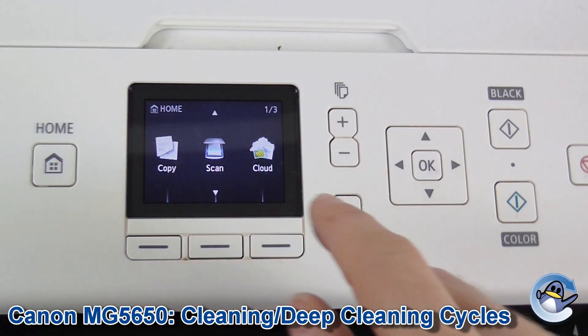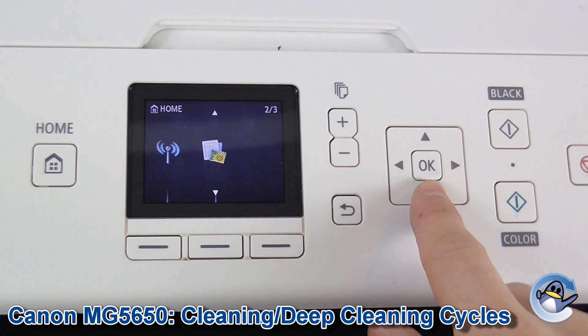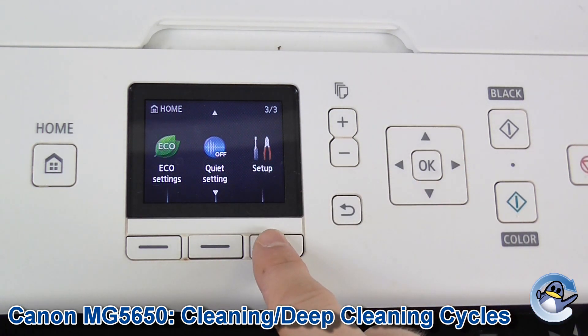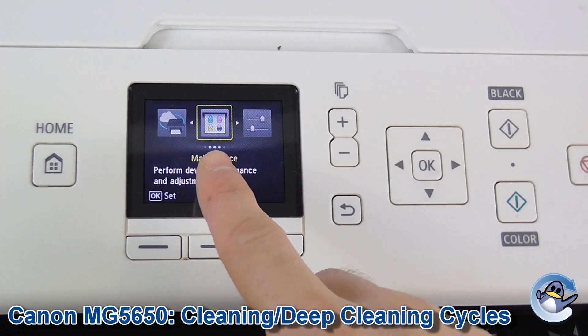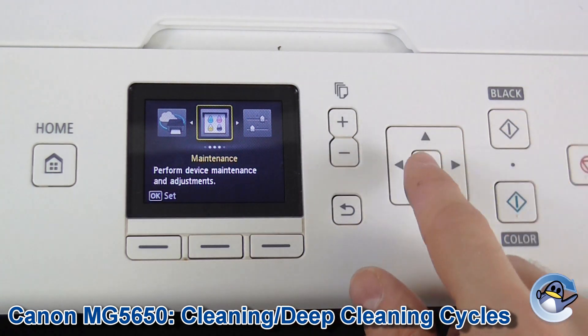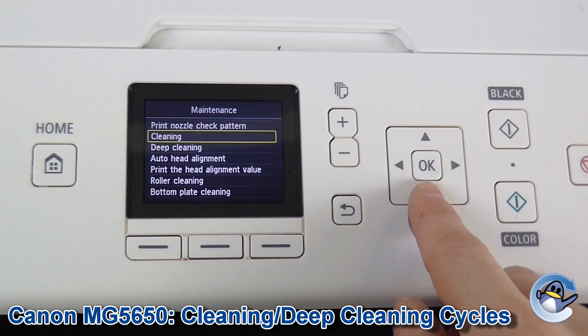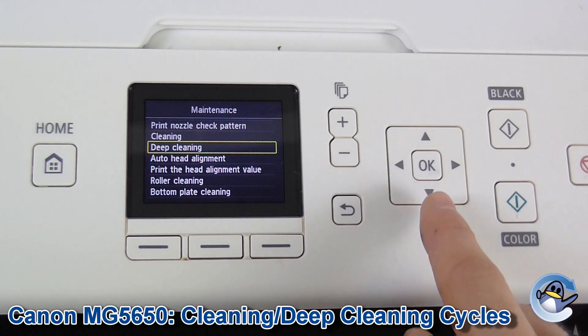From the main screen of the printer we're going to use the down arrows to go down twice until we get to Setup. Press the button underneath Setup to go in, then we need to go into Maintenance, which is the first option, so we press OK. Here we've got two options: Cleaning and Deep Cleaning directly beneath.